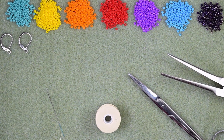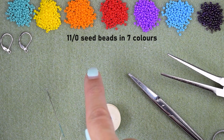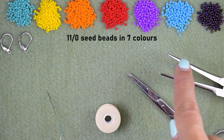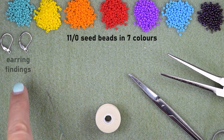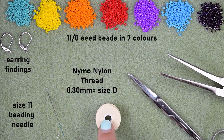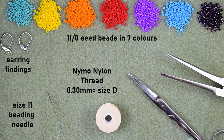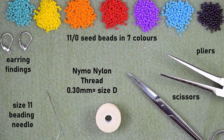For this video I'm using seven colors of 11/0 seed beads: turquoise, yellow, orange, red, purple, blue, and iris. I'm also using earring findings that are liver backs — you could use others of your choice. This is a size 11 beading needle; you could use size 10 or 12, the smaller sizes are easier to work with. And this is nylon thread, 0.3 millimeters or size D. These are scissors and pliers, which are not obligatory but sometimes useful to go through difficult beads.